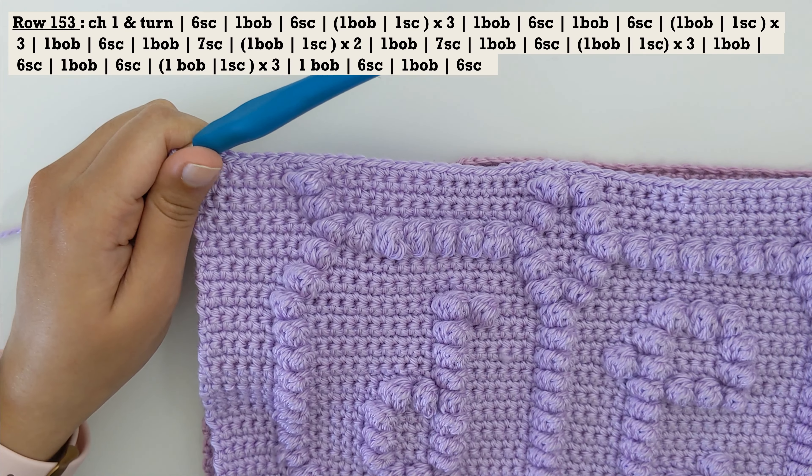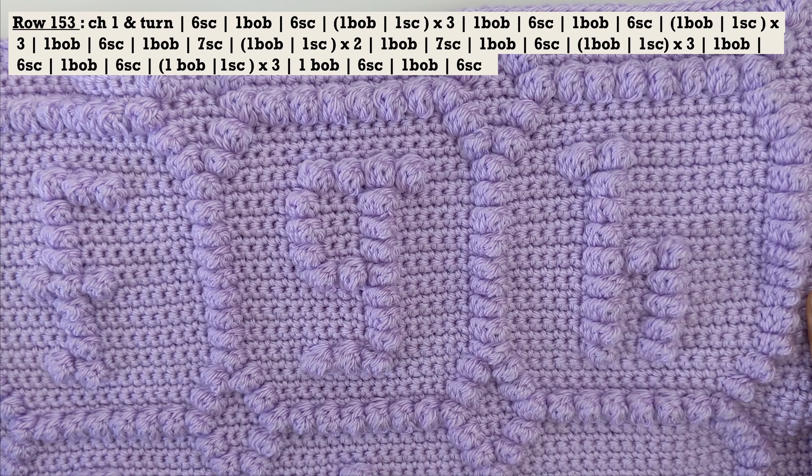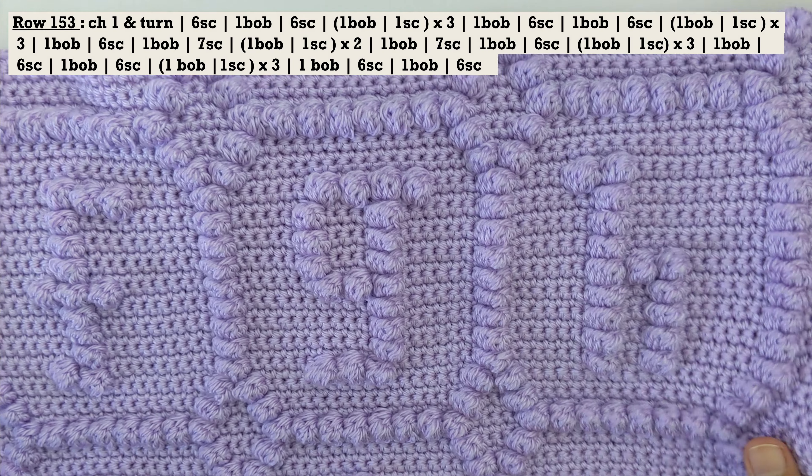Alright everyone, once you're done with the 10 row repeats, you would see that your row of D, E, F, G and H is all done and you have also started with the next bunch of rows — that's going to give you A, B and C, and we're going to have the smileys on both ends. So this is going to be the last bunch of rows for this blanket, giving you the first three alphabets and the two fillers.